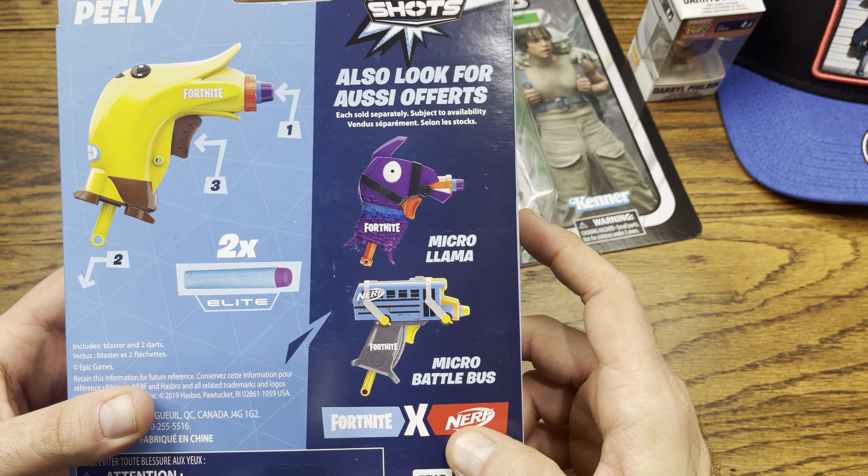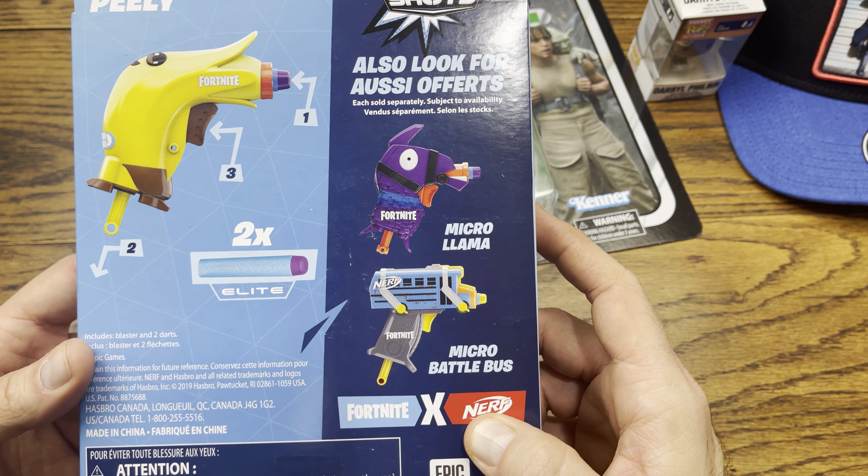Looks like we got another micro Peely little Nerf gun from Fortnite. This is a little pullback-type gun — you pull that little lever back and it shoots out a little dart. There are also some other ones: you got the micro llama and the micro battle bus. Basically Fortnite is the kiddie version of Call of Duty Warzone.